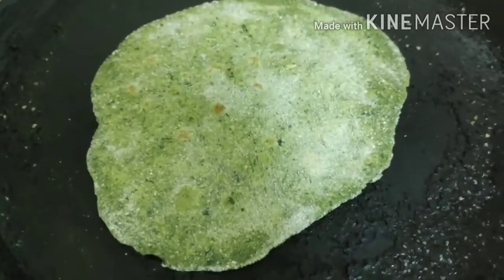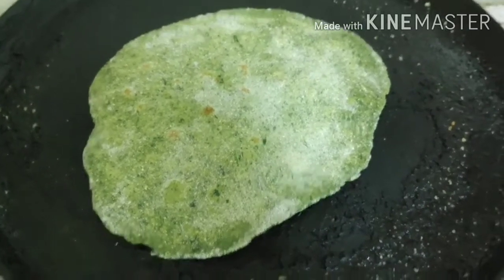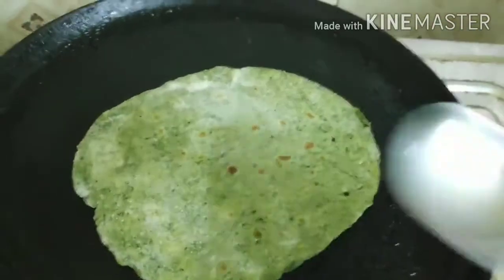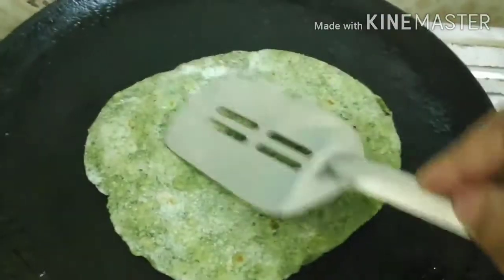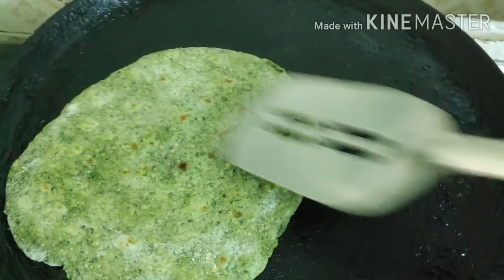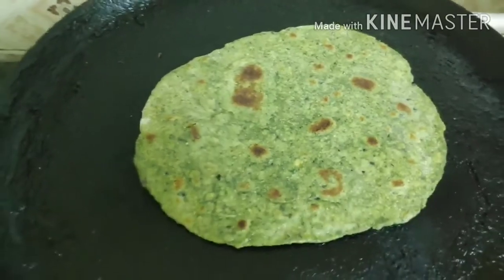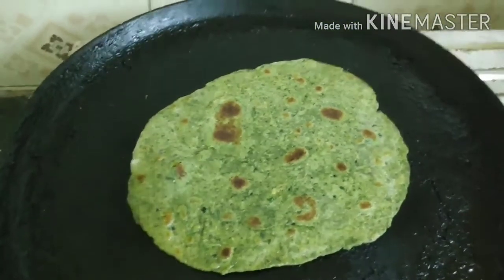I'm adding oil on one side and just a few drops on the other side. Spread the oil completely and evenly on the paratha and cook it through. And it is done — see this nice green paratha! It looks so tempting, right?